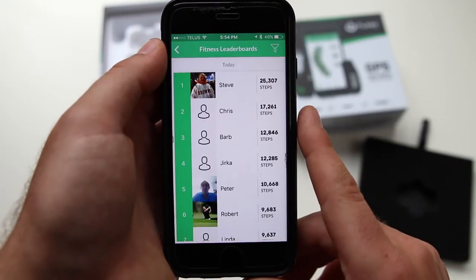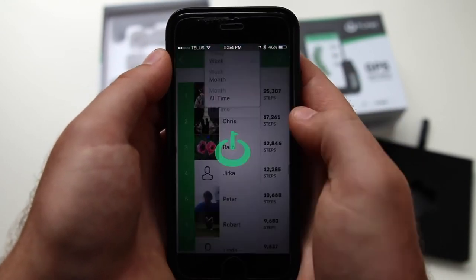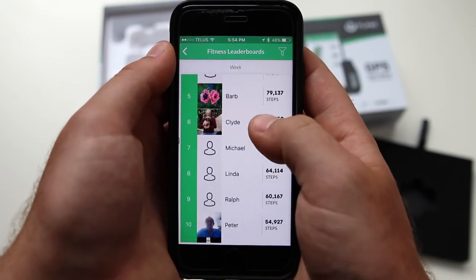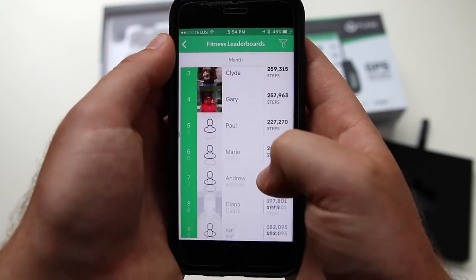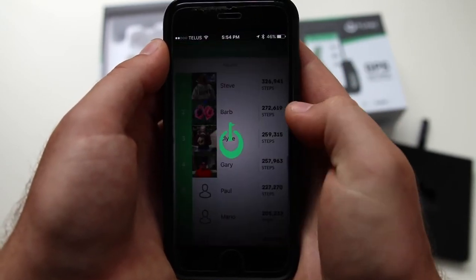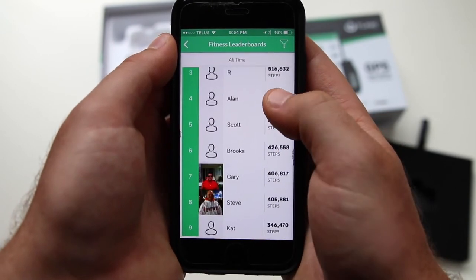If you go to the trophy icon on the top right, you'll be taken to the fitness leaderboards. You can filter this by today, by the week, by the month, or all time. You can see where you stack up compared to the rest of the T-Link users and compete for that top spot.